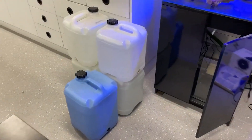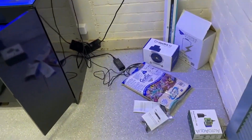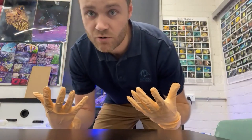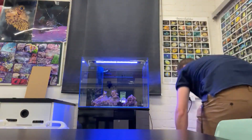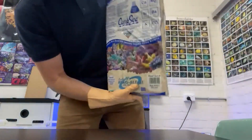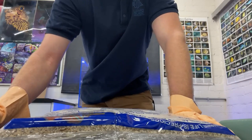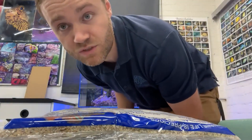I've got about 120 liters of water — hoping it fills it up, though maybe not the sump. I can add more if need be. I'll get the sand in first. I've got my gloves on so I don't get anything else going in the tank. The Carib Sea Aragalive reef sand has all the bacteria to help start the cycle. I've got about nine kilos in this bag — should be enough, might even be a bit much, but we'll put a bit in and see how it goes.